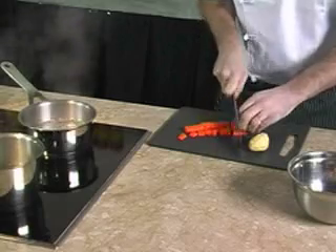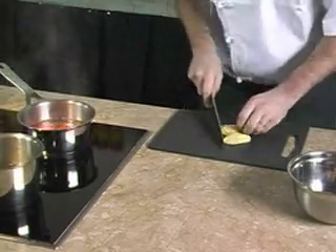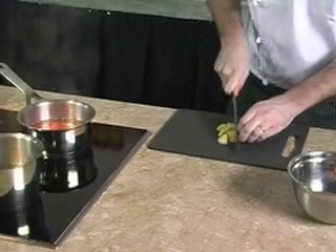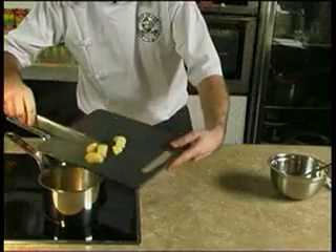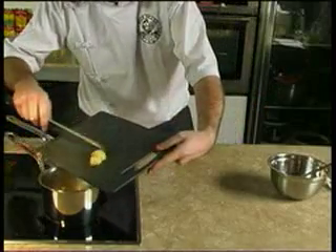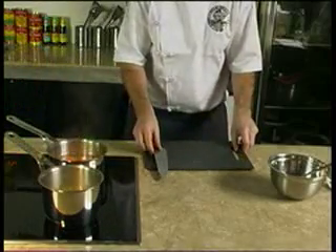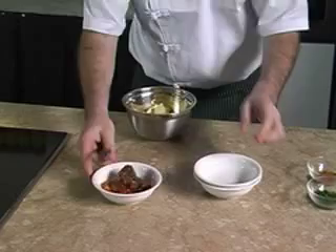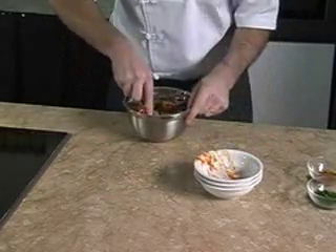We boil the carrots and potatoes separately in two pots of water, enough to be mashed but not too soft or overcooked. We have drained the sardines — keep the tomato sauce as you can use it for rice or pasta.